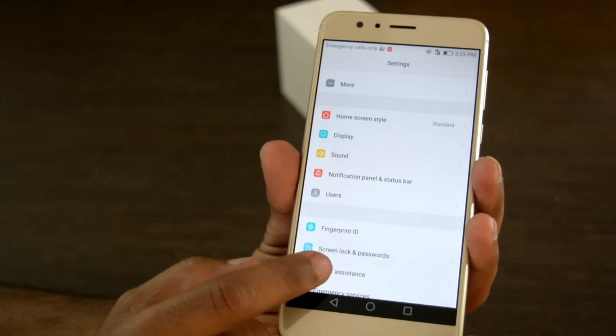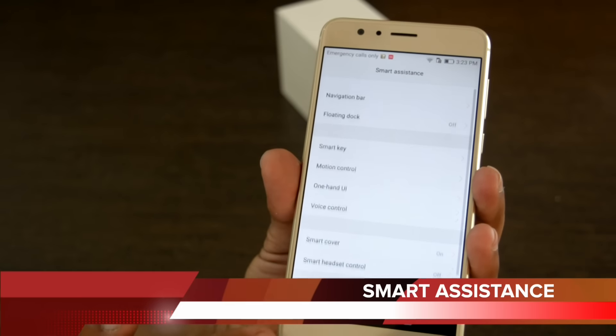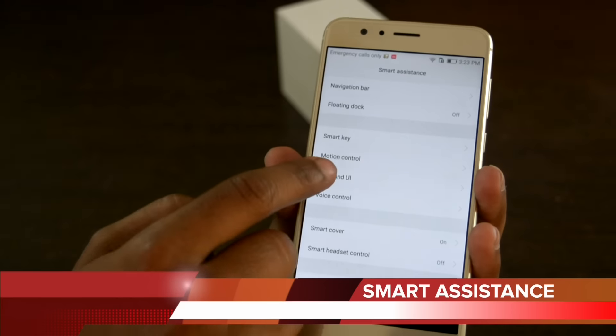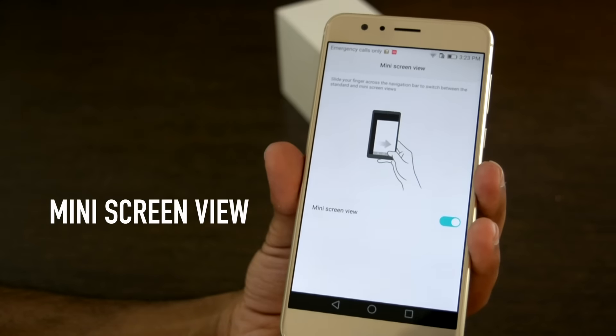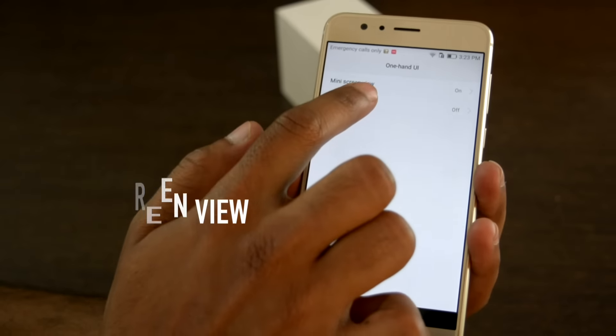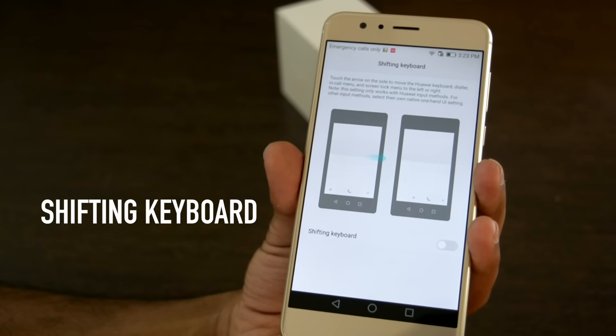The set of features that make this phone a smartphone is the smart assistance menu. The smart assistance section in settings is where you'll find the bulk of the awesome EMUI features. For instance, there is a feature to switch to mini screen, which is very helpful when you are unable to hold the device with one hand. There is also a keyboard shift feature that allows you to shift the keyboard to the side of your choice.